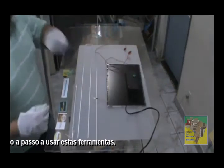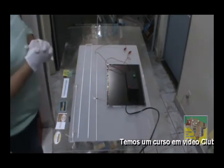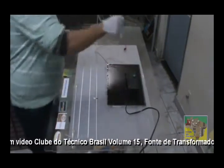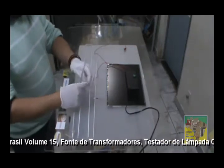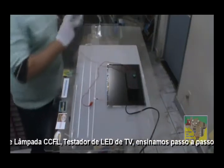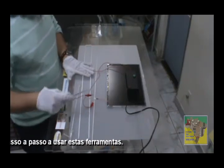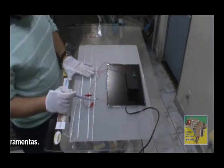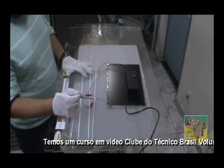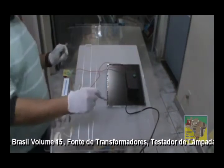Com o aparelho desligado, aqui vamos utilizar uma rede de 127V — porém ele funciona a 220V também. Está ligado na tomada, porém o equipamento está desligado, está no zero. Vamos conectar a nossa garinha de jacaré em uma das extremidades e a outra na outra extremidade. Não tem polaridade. Porém, coloquei um grampinho — tirei do grampeador — e coloquei aqui para conectar, porque as garinhas são muito grossas para colocar no display de LCD de notebook.